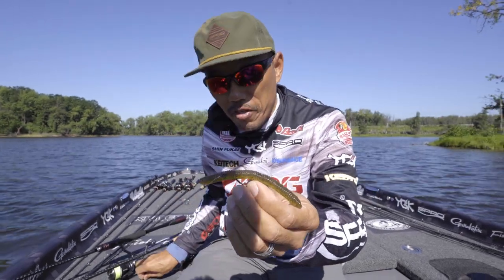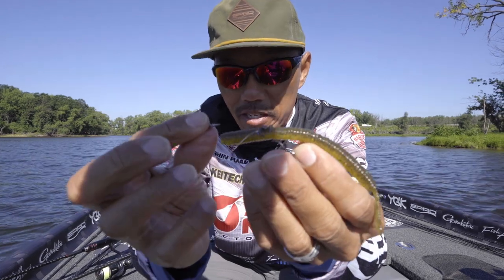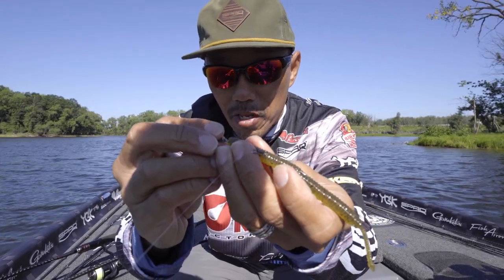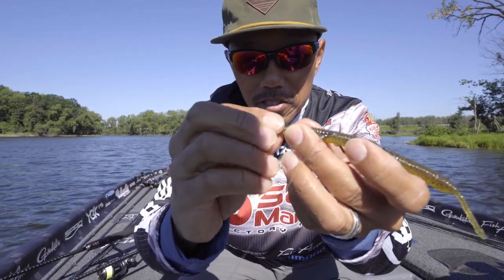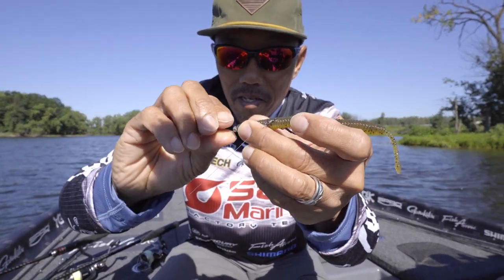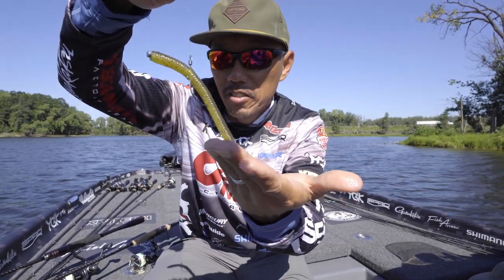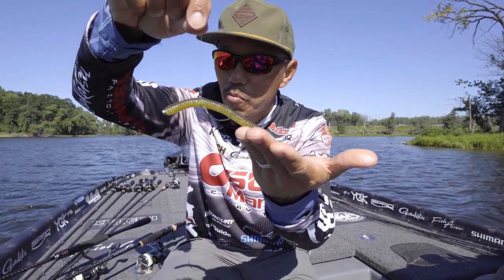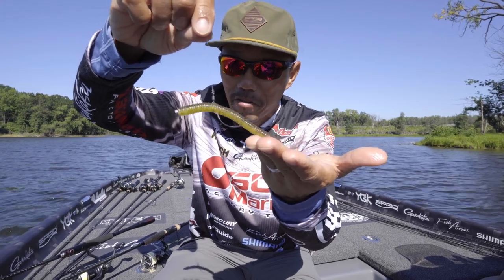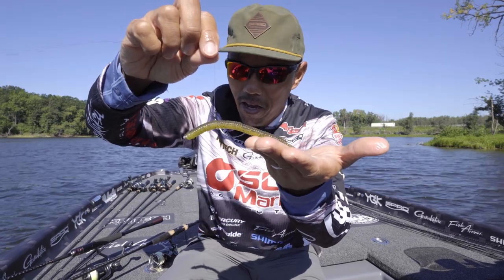Then you gotta add the nail weight on the top of the bait — that's the Neko rig. Yep, that's it. It's super simple, but it catches more fish and you can fish around cover: brush piles, grass, timber, and things like that.